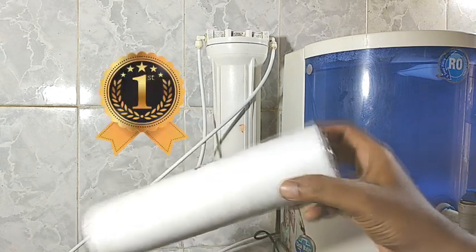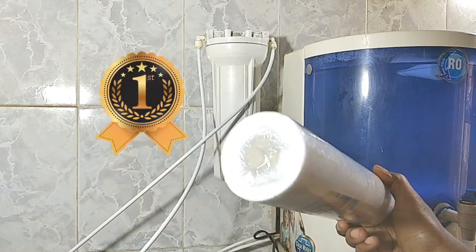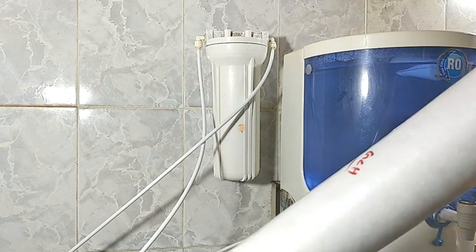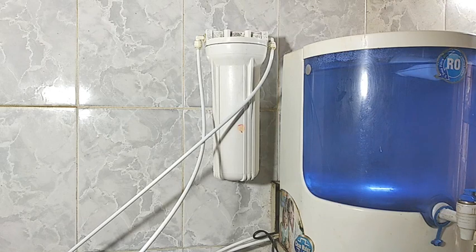This is the candle. This is the first stage. If you replace it, your filter has a long life. This is the water filter, and this is the first stage.